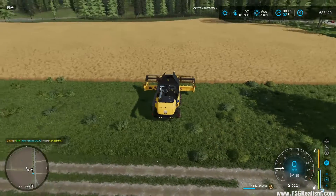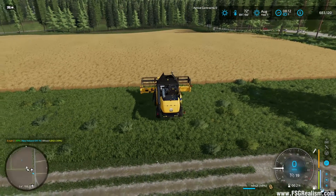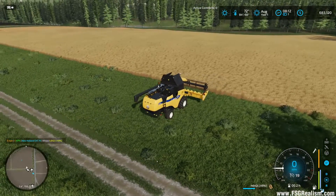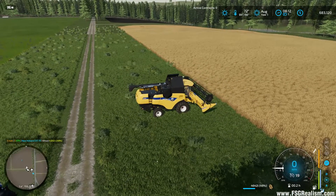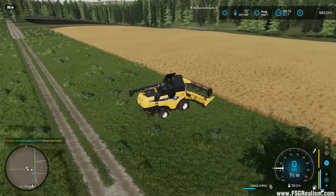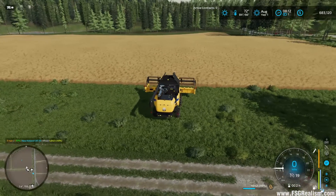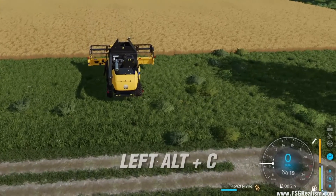Now that we're at our field, we want to go ahead and set up our GPS to follow the coordinates of the field. There are a couple different ways to do this. The way I prefer is to set my A path and then set my B path, and it'll follow that line for the rest of the field. To do that, first we need to turn GPS on, which is Left Alt+C.